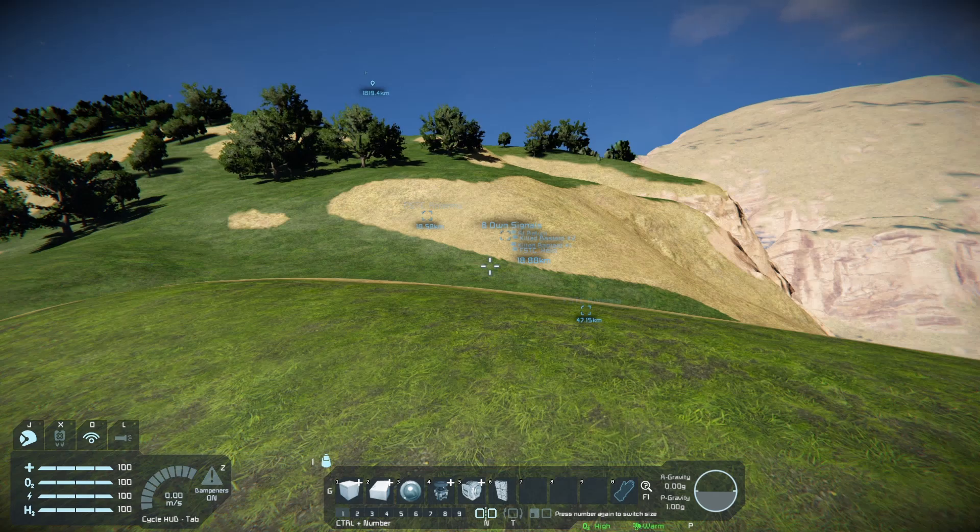Hello, everyone. Welcome back to Space Engineers. Today I'm going to be following up on a video I did earlier and showing you how to build a sun tracking solar panel setup. This system is actually relatively cheap and easy to make, and is easily one of the easier contraptions you can make — next to a wind turbine farm — and it benefits from maximizing how much power you can get from the sun.